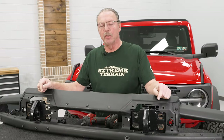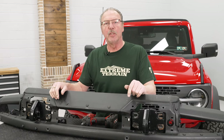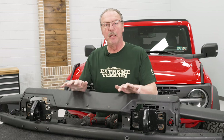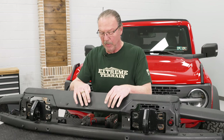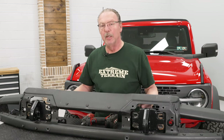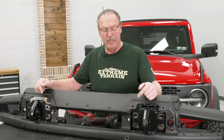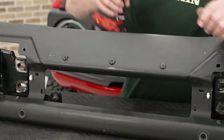Now we're going to transfer over our parking sensors from our old bumper to our new bumper. To do that we've kind of got to disassemble our old bumper first. We've got three bolts at the bottom of our bumper — keep in mind this bumper is sitting upside down on our table. We're going to use our T40 Torx bit to remove the button head bolts on the front and on the top, and then use a 13-millimeter socket to take out the ones on the back.